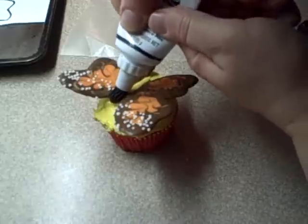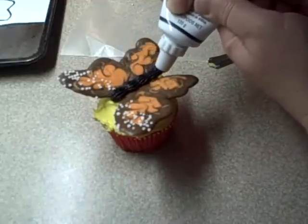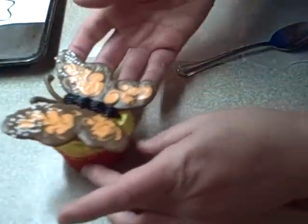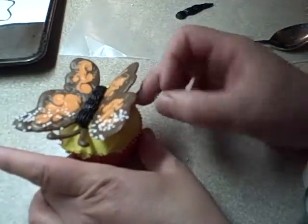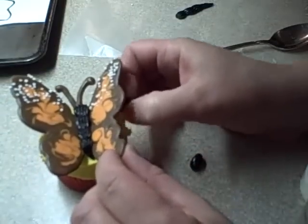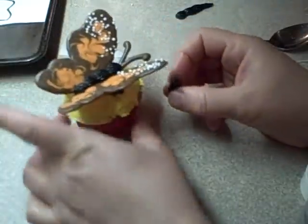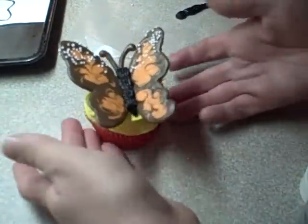You can get it to the right angle, and then you're going to pipe in a body for the butterfly — you can use whatever color you'd like, I used black here. Then you're going to poke in the antennae into the cupcake. I found the angle of the wings wasn't quite what I liked, so I put an extra jelly bean underneath to prop it up. You can also put icing over top of the jelly beans or candies after the fact to cover them up, so that you don't see them when you look at the cupcake from the side.